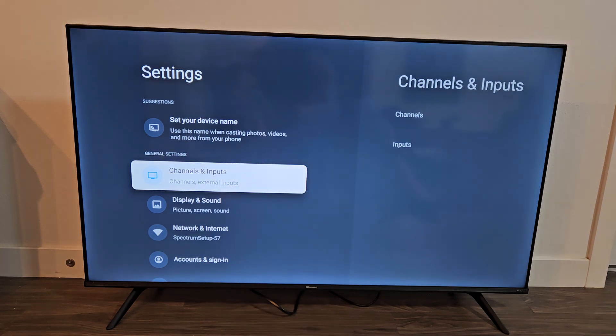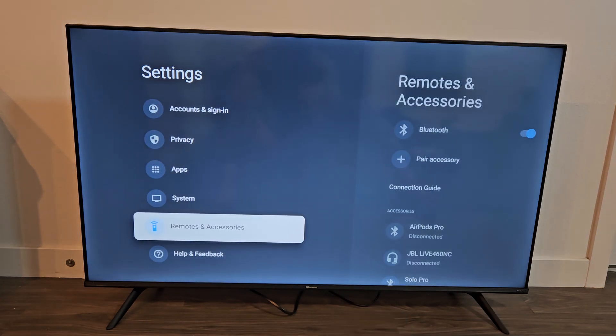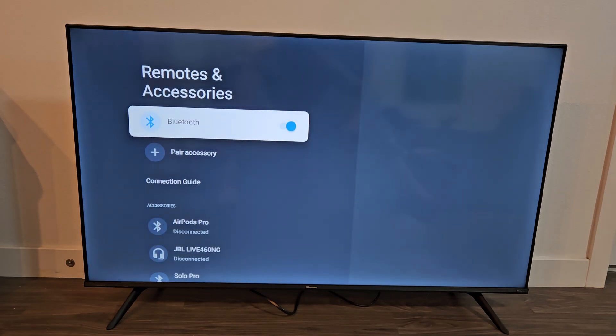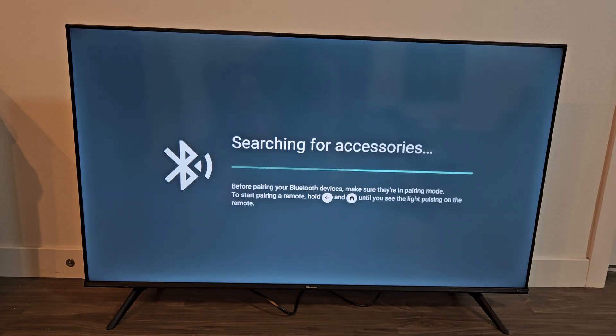In the left pane, go all the way down to Remotes and Accessories and click OK on the remote. Make sure Bluetooth is turned on, then go down to Pair Accessory and press OK on the remote.